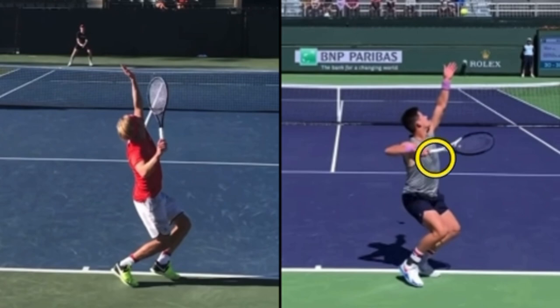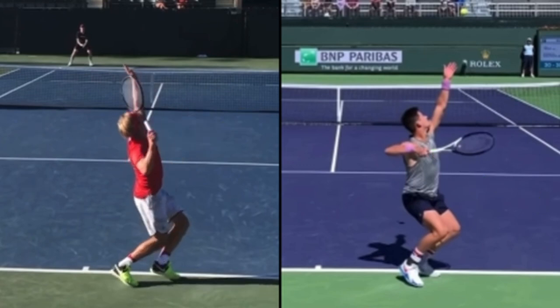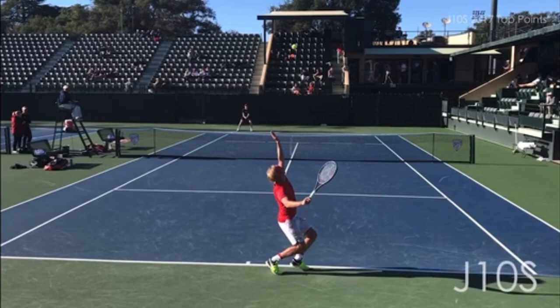We can see JJ's chest here, but we can actually see a lot of this player's back. JJ is pointing his chest toward the back fence, where this player is actually still pointing his chest forward. So there's very little coiling, which means there's going to be very little uncoiling on this serve.